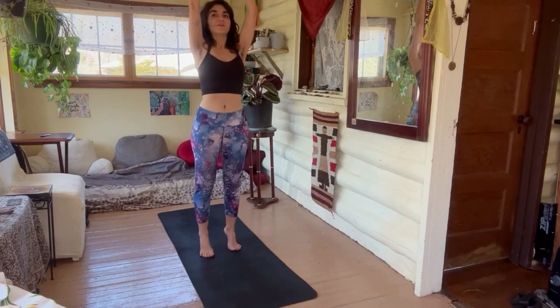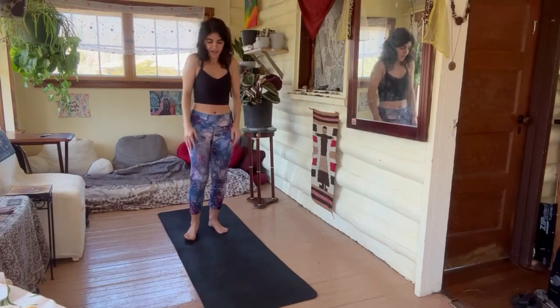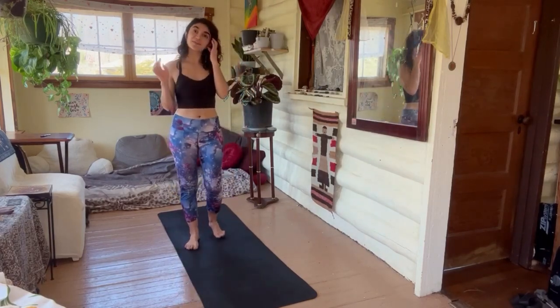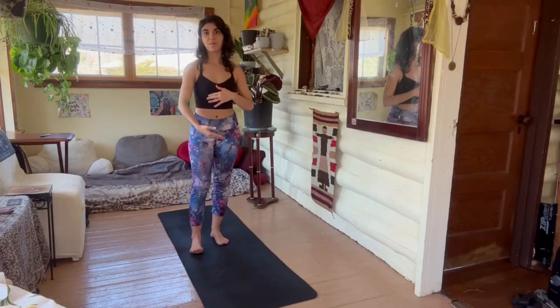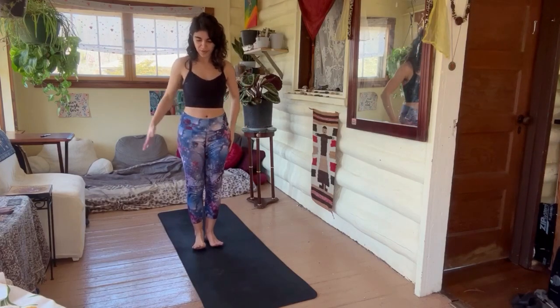Inhale, reach, reach, reach on your tippy toes, reach up and exhale, shake. Alright, let's begin with a few standing exercises. We'll go on to the mat and then end with some standing, just to warm it up.